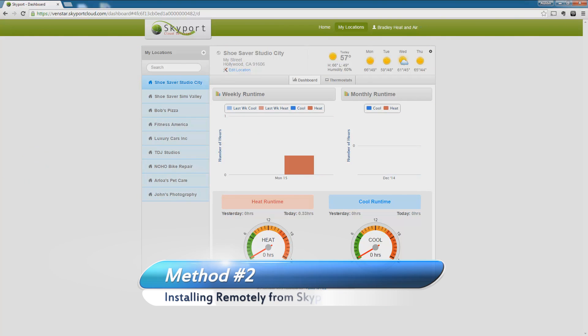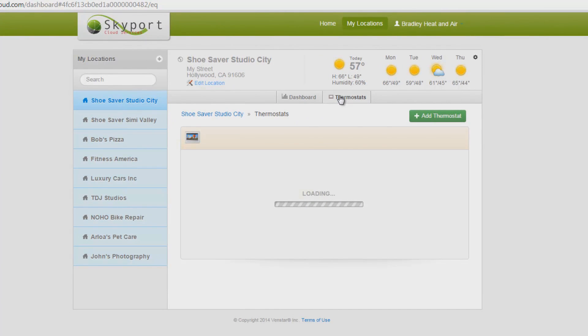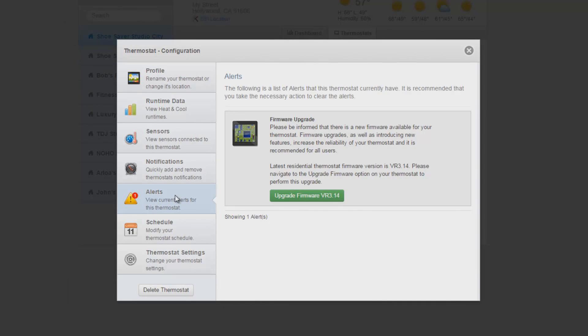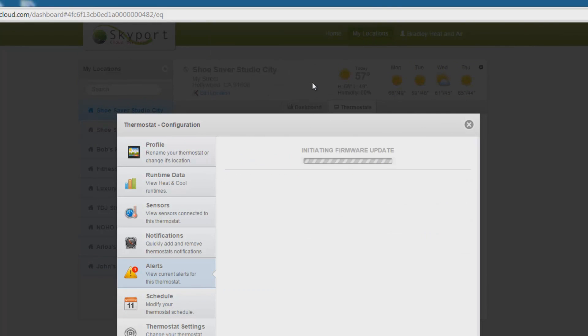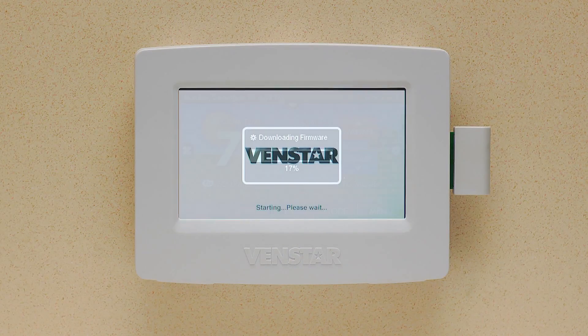Or, if you are not near your thermostat to update your firmware, you also have the option of updating your firmware remotely from a browser connected to the Skyport Cloud. Once you are logged into your Skyport Cloud account, choose your desired location and then press the Thermostat tab. Notice on this thermostat we have an alert. Anytime there is new firmware for a particular Color Touch, this alert will appear. Press the Alert button. On this screen you will in fact see there is an update to the firmware. Press Upgrade Firmware, then hit OK. Now Skyport will send the instructions to the Color Touch to download the firmware and upgrade.